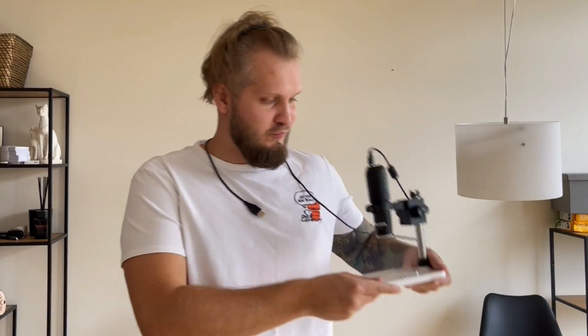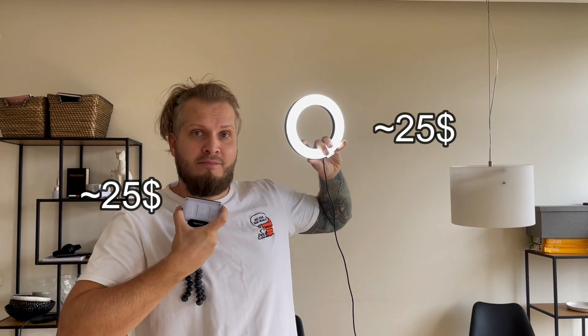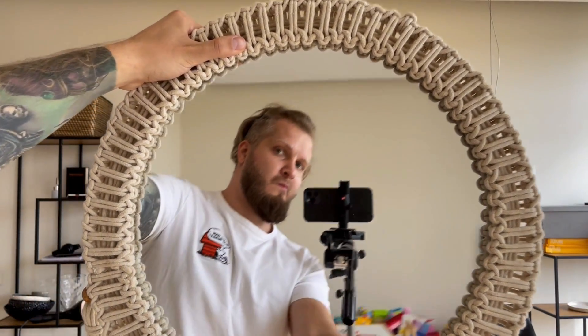I'm often asked what kind of setup I use for my macro photography, and it's very simple — you don't need a lot of investment to start. What I have here is a digital microscope, the most important part, plus two simple LED lights, and finally a mirror to get some soft light from beneath the piece. Let's see how it all works together.